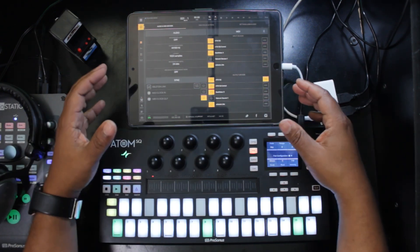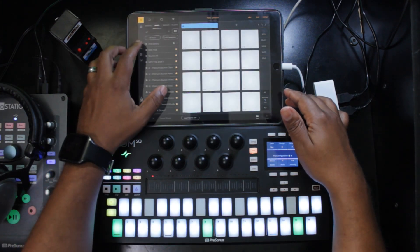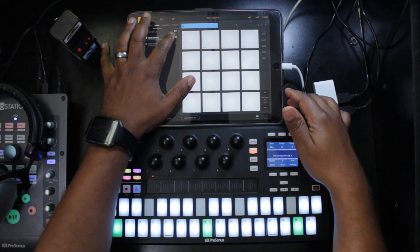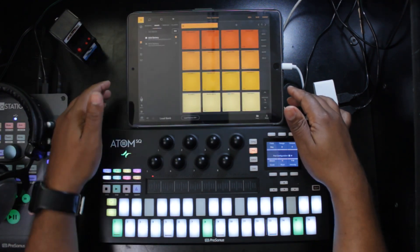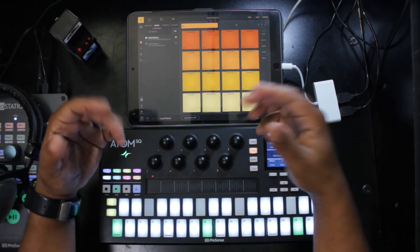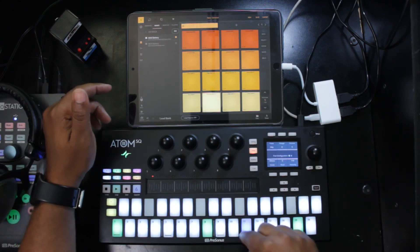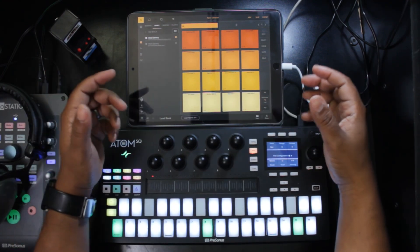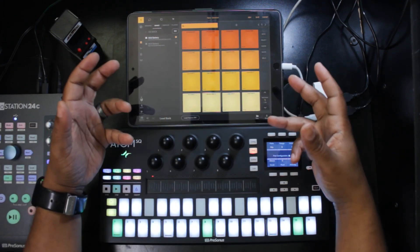Now that connections are squared away, let's load up a bank and see what happens. I have a bank of TR-808 sounds. What's happening is that any pad I select, the Atom SQ plays it in a chromatic way. I don't necessarily want that behavior, so I'll show you two ways to fix it — one general method and then my preferred method.